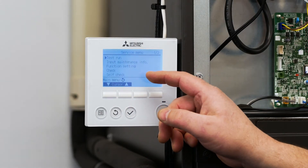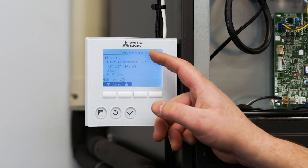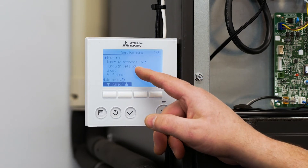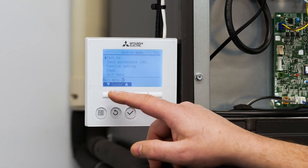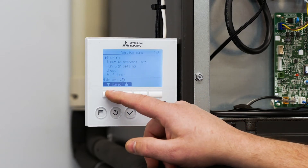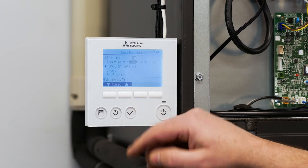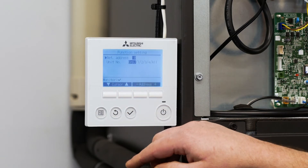It's going to take us into a service menu where we're going to see test run, input maintenance info, function settings, check, and self-check. We want to use the down arrow button until we get to the function settings menu and press check to enter.